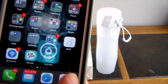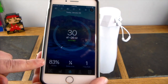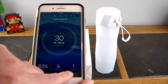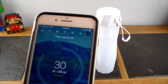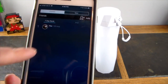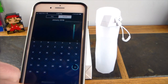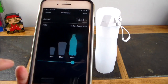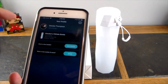Here's the Hydrate app. Right now it shows it's connected to my bottle and I'm at 83% of my goal. I set the goal fairly low at 36 ounces today — it says one-fourth bottle to go. My seven-day rank is one. You can see the days of the week, add friends, view a hydration chart by day or month, and customize your goals — like adding 17 ounces or 12 ounces.